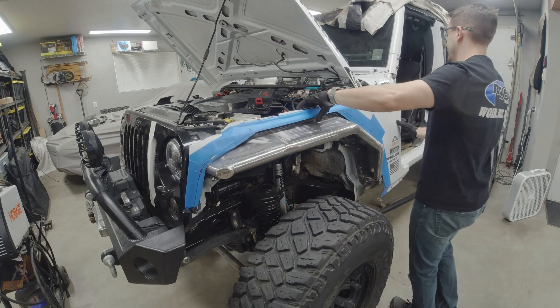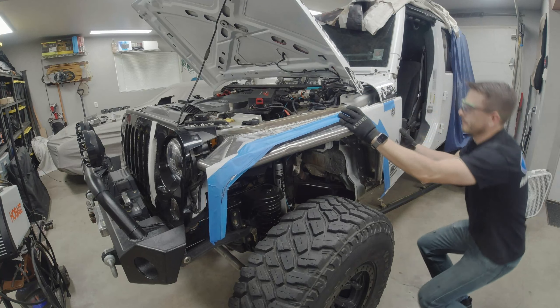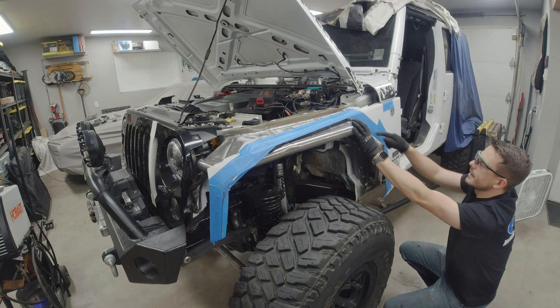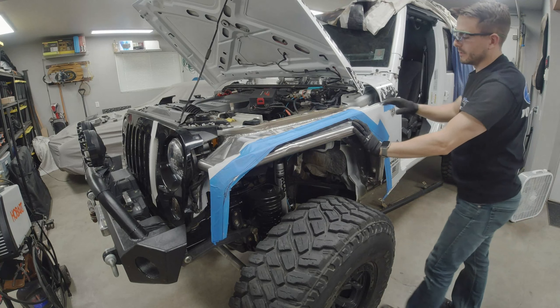Similarly, looking at the backside and holding it at the correct height, I can see I need to go at least to the second line back — I may need to go to the third line, but I'll start with the second line first. Let's bring it back over to the table and keep cutting.